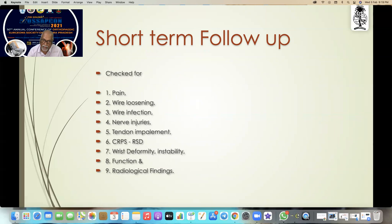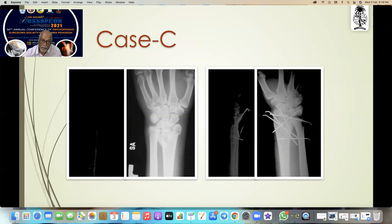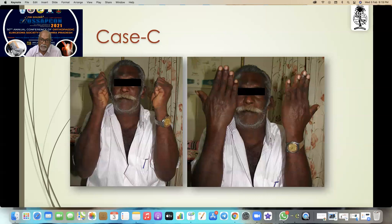We always look for pain, wire loosening, wire infection, nerve injuries, tendon impalement, CRPS, wrist deformity, instability, function, and radiological findings. I'll show you some cases — this one is very badly fractured. This is after reduction and fixation, and this is the long-term result.